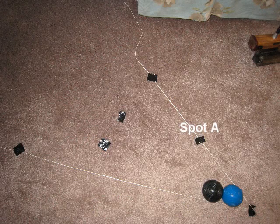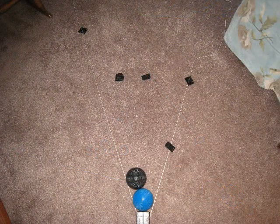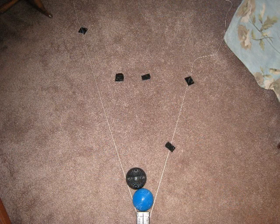Here you can see a split shot set up with spot A being where we want the striker ball blue to land, spot B where we want the croquet ball to land, the black ball. Spot C is the bisect point of the split shot. Spot D is the spot that's midway between the two finishing positions of the balls.